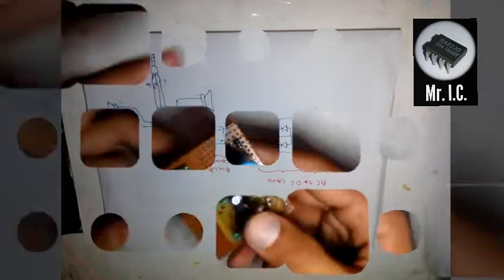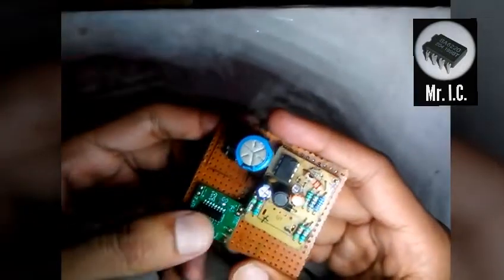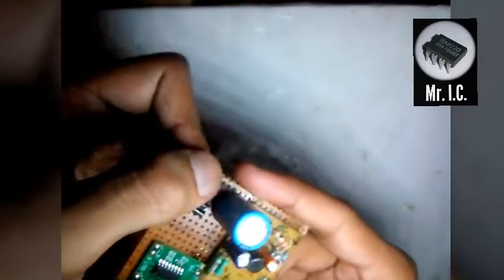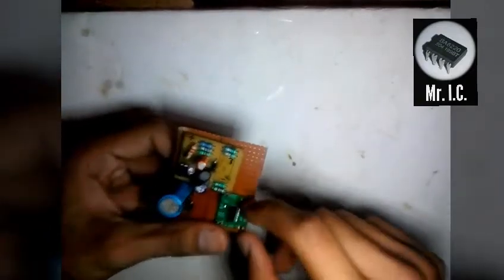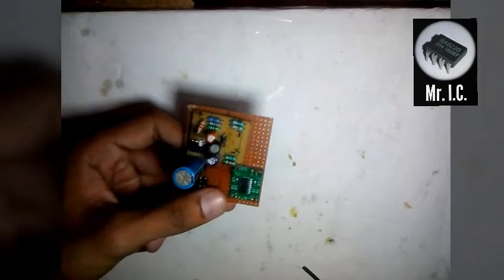Now I've completed all the soldering work. As you can see, I've placed the amp over here. Here is a bridge rectifier, and here is a buck converter. Now I'm going to connect the aux jack over here and put the left and right speakers which are over here.